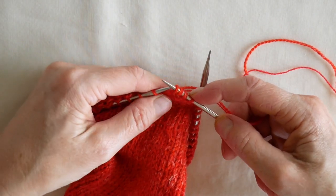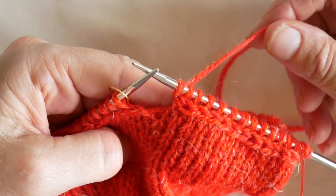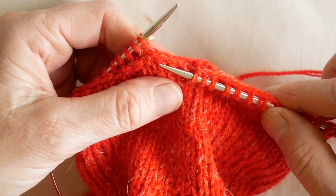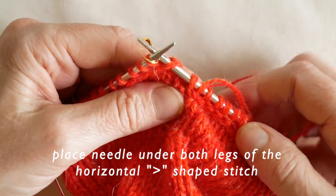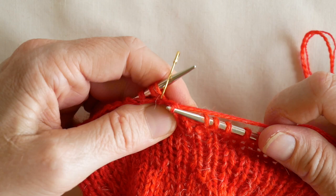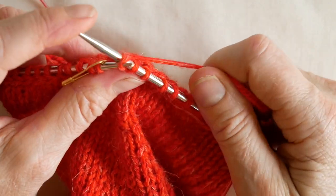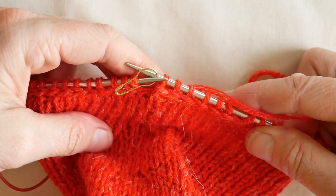We repeat that all the way around. Once we've repeated that sequence to the end of the row, we need to create an extra stitch. We do that by picking up the first stitch of the horizontal braid, like so, knitting that stitch, and then passing the second stitch on our right hand needle over the first. So we've completed round one.